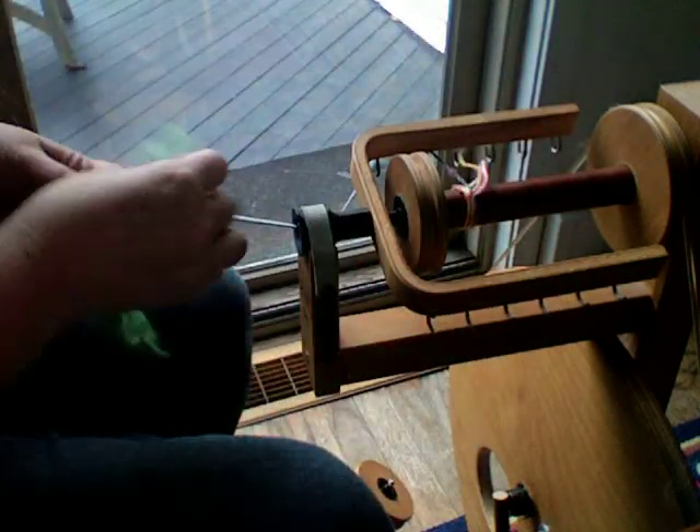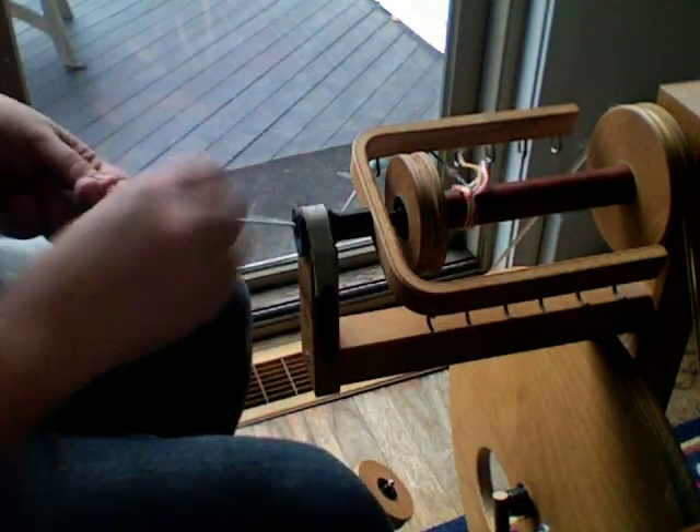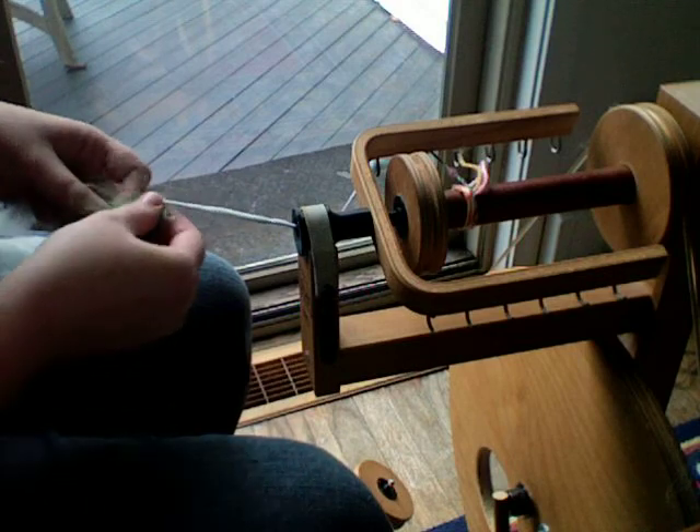This is mohair. I'm doing this with my computer, it's kind of crappy, but just sort of give you a gist of how spinning takes place.